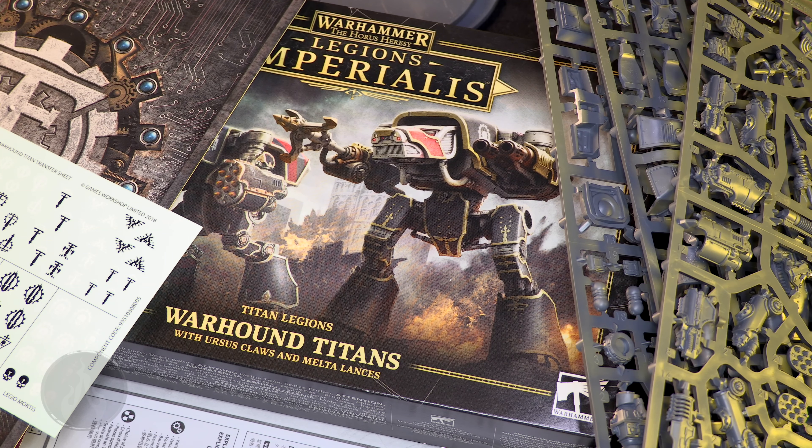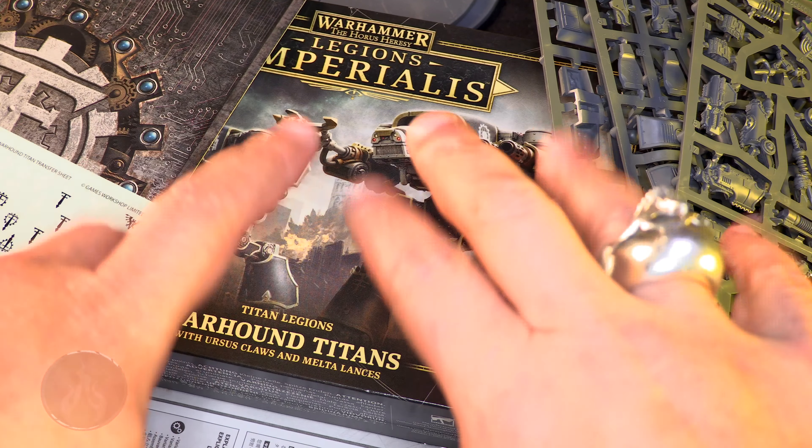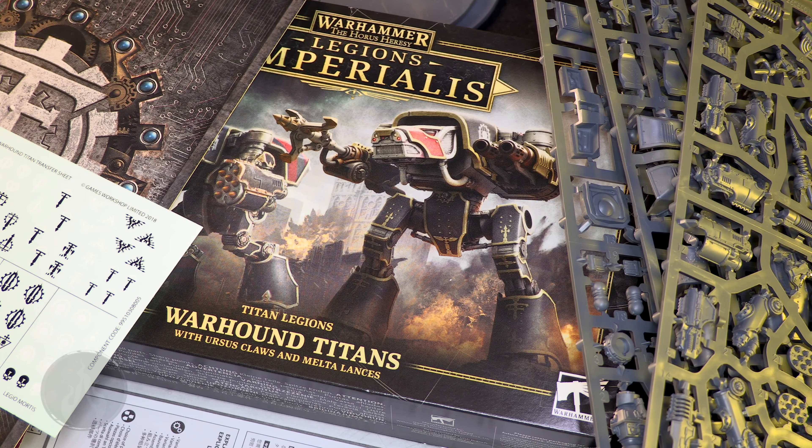That is our look at the new Titan Legions Warhound Titans with Ursus Claw and Melta Lances for Warhammer, the Horus Heresy, Legion Imperialis. Big thank you to Games Workshop for sending me a review copy of this box set. Big thank you to my patrons for their continued support as well as all the brand new ones, and a huge thank you to everybody here on the YouTubes clicking that membership button. If you're not able to support monetarily, thumbing up the video, liking, following, subscribing, commenting, and ringing the bell all help the channel as well.